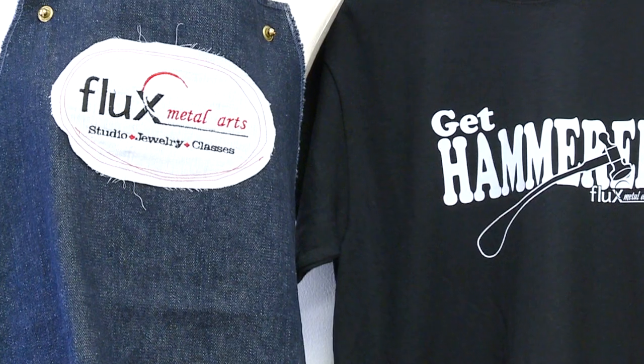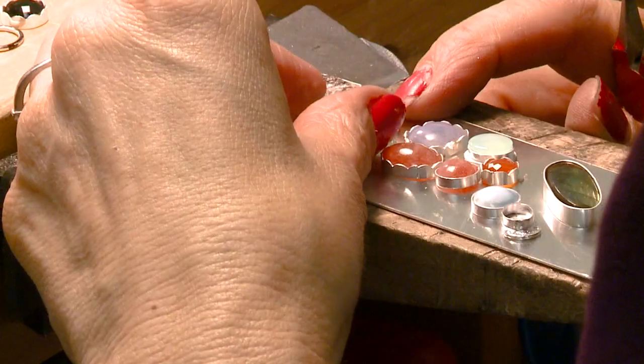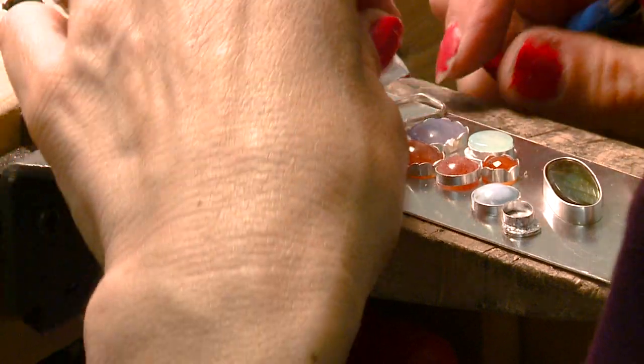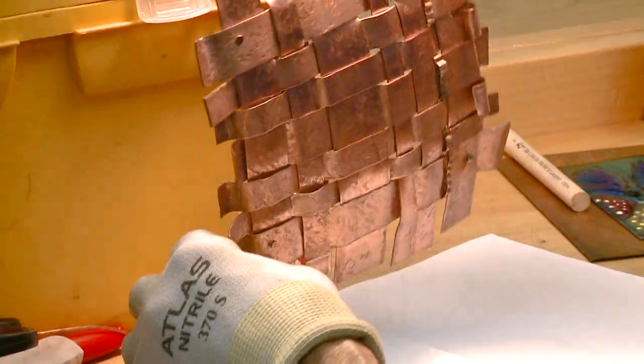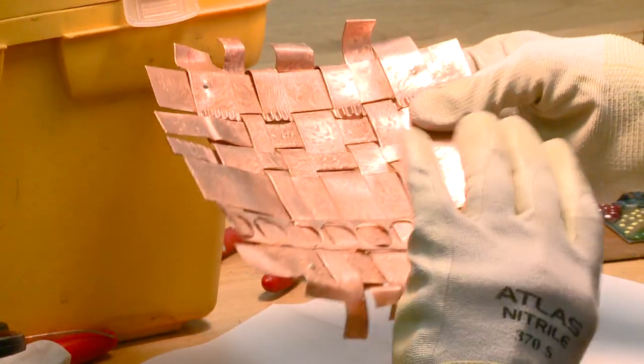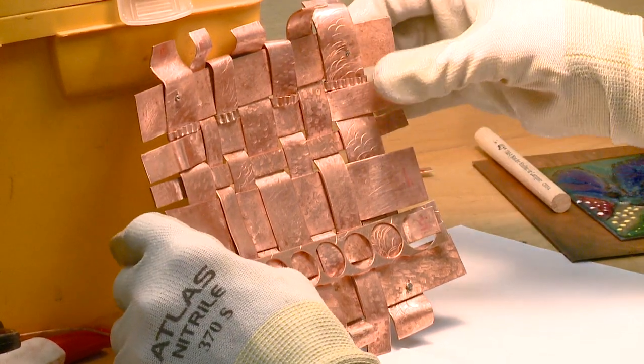Flux has the Latin root meaning to flow. It's also a substance we use in metalworking and soldering to make the solder flow, so Flux Metal Arts seemed appropriate.